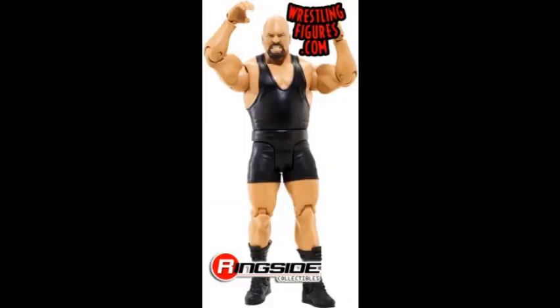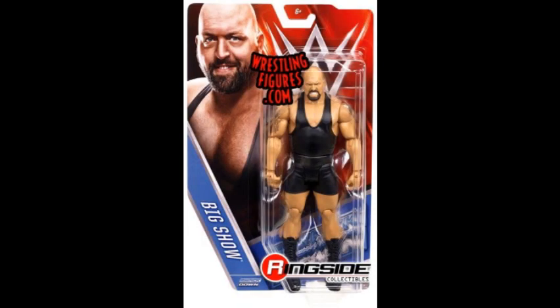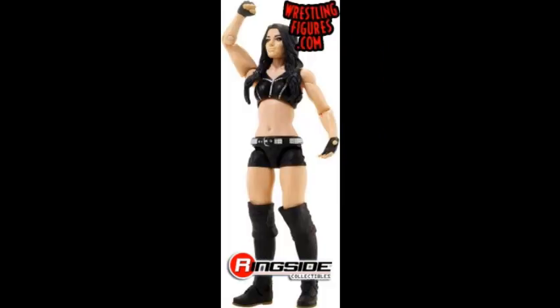Then we have the Big Show, and I have no idea why they put this in the line again. He was just in Basic 54 and I think it's even the same attire. Big Show figures must sell very well, otherwise I can't explain them pumping out the same Big Show figures. Most people don't need them, but maybe he's super over with kids.